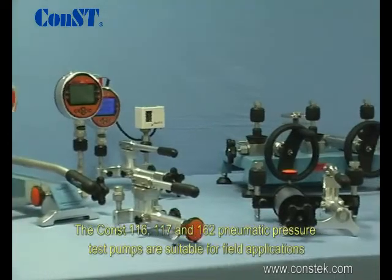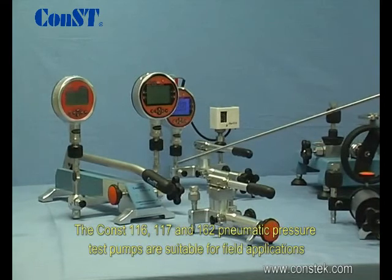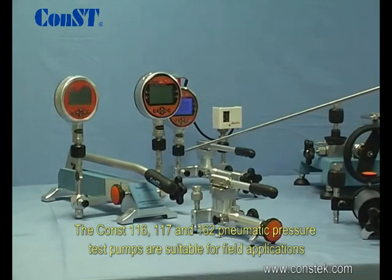The CONST 116, 117, and 162 pneumatic pressure test pumps are suitable for field applications.